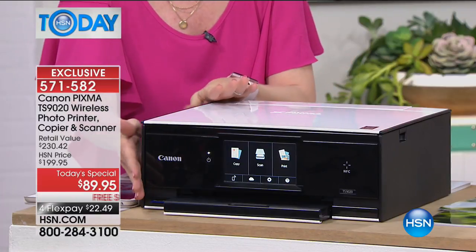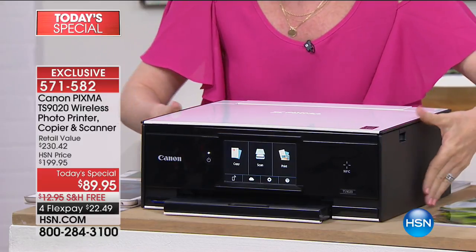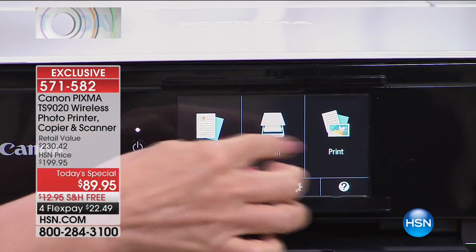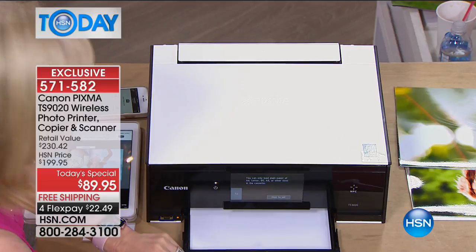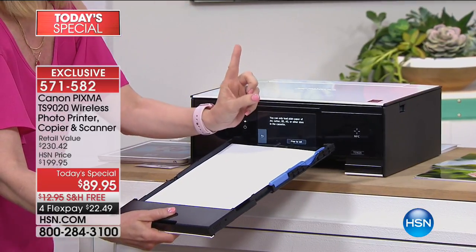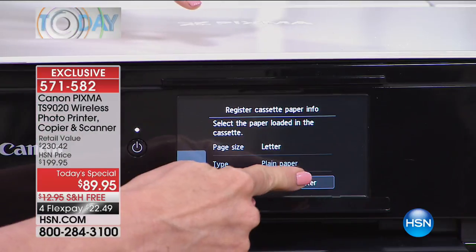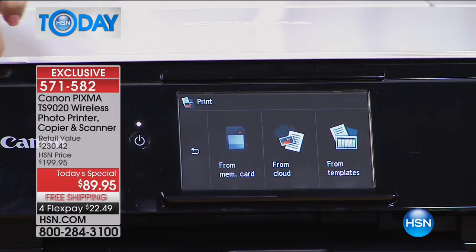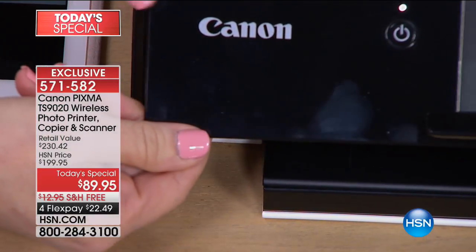Because it looks totally different, I want to go from top to bottom and show you exactly what this has. Here it is totally closed up — again, it's the smallest printer that Canon has. It's your all-in-one, so it does all of your basics. Right here on the brand new five-inch touchscreen you can see where you can print, copy, scan. Your paper tray for regular paper and documents is right here — it holds up to a hundred sheets. And you can see the SD card slot right there, so you can go right from your camera.